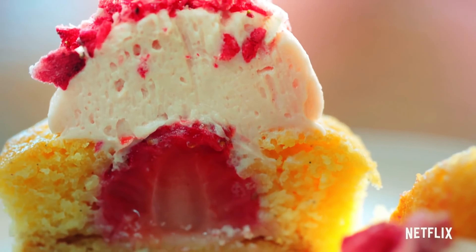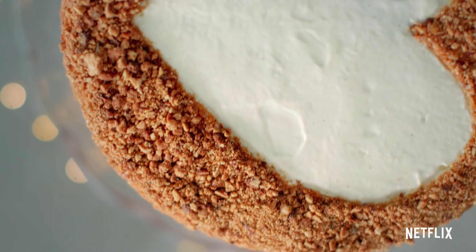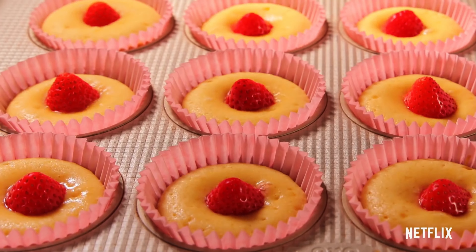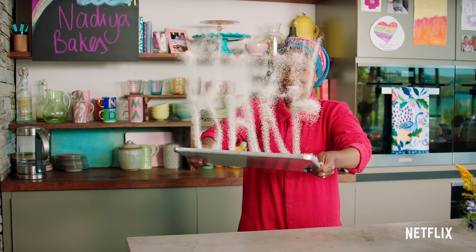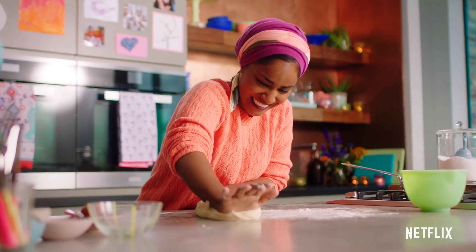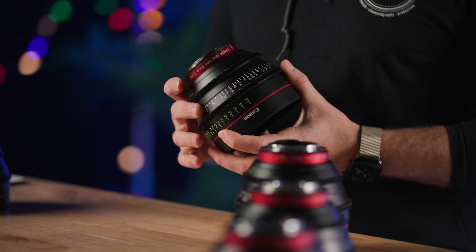If you are looking for a good, fast, reliable set of lenses, the CN-Es are definitely that. It's really great to be able to open up so shallow on the 50 — if you are shooting an interview and want to shoot your wide shot on the 50 and really open up, you can get a nice separation in the background. These things have been a workhorse in the documentary and corporate world because they are so easily affordable and lightweight.